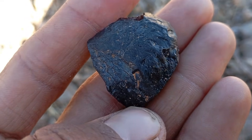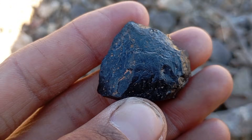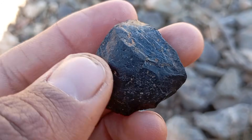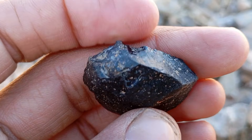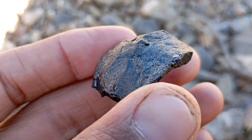Black diamonds, also known as carbonado, are among the rarest and most mysterious gemstones on Earth. Because of their dark colour, rough surface and unusual texture, many people often confuse them with meteorite stones or ordinary black rocks. In this detailed guide, you will learn how to test black diamonds at home, understand their unique properties and distinguish them from meteorites using simple but effective methods.